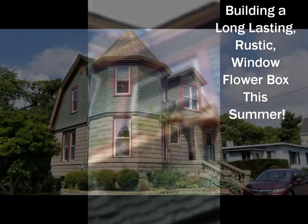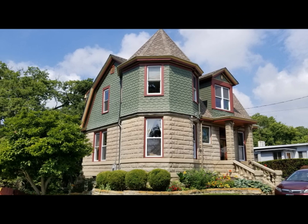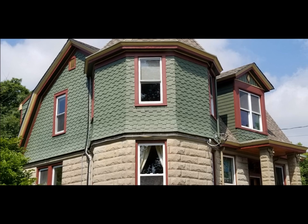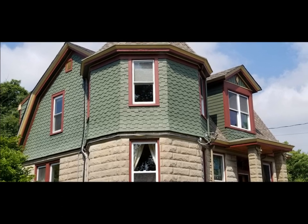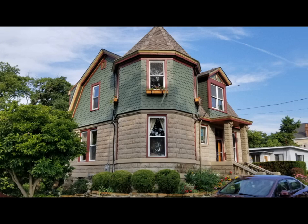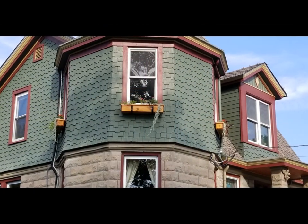I had the idea to put some flower boxes up. The old house is a Queen Anne style or shingle style house, and the upper window there looks kind of plain. We have no curtains in there — we like to let the light in — so I decided we'll put some window boxes up to make it look a little more interesting. I want to make an old-timey looking window box to fit the house.